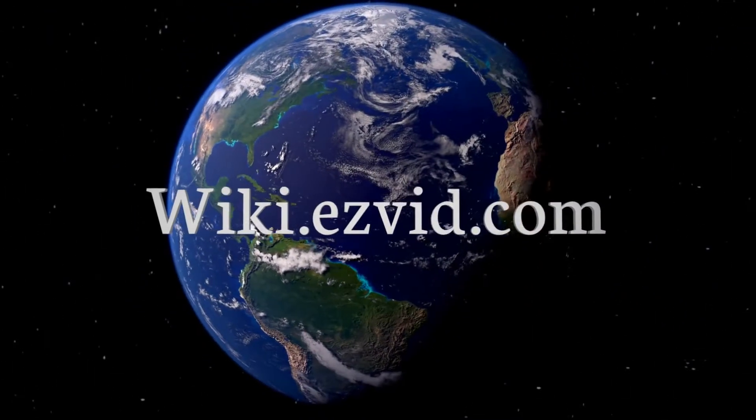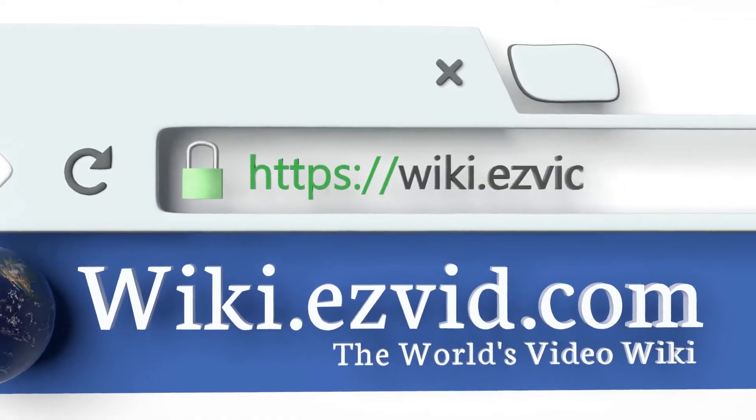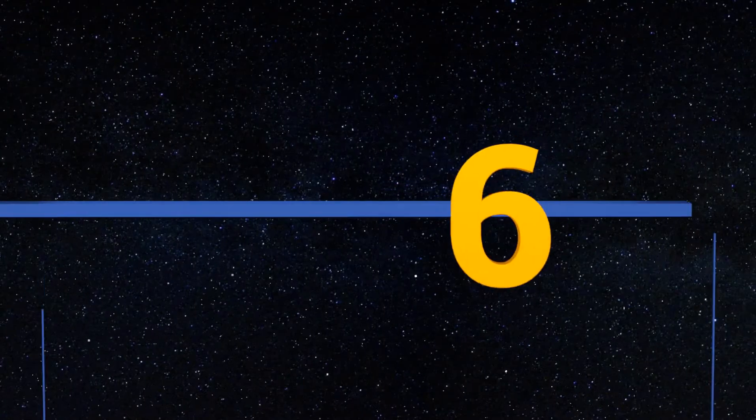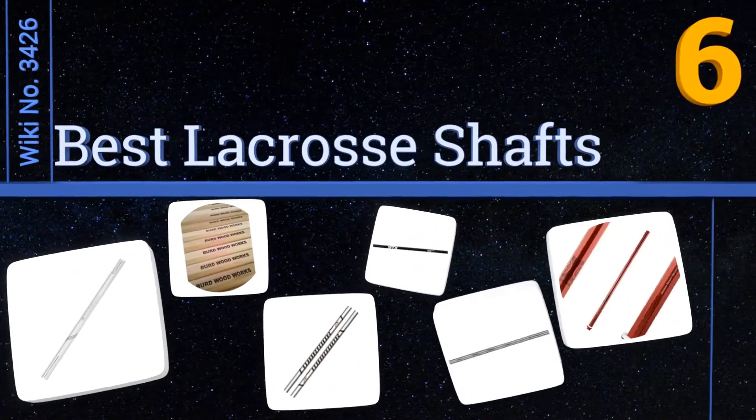Wiki.easyvid.com — search EasyVid wiki before you decide. EasyVid presents the six best lacrosse shafts. Let's get started with the list.